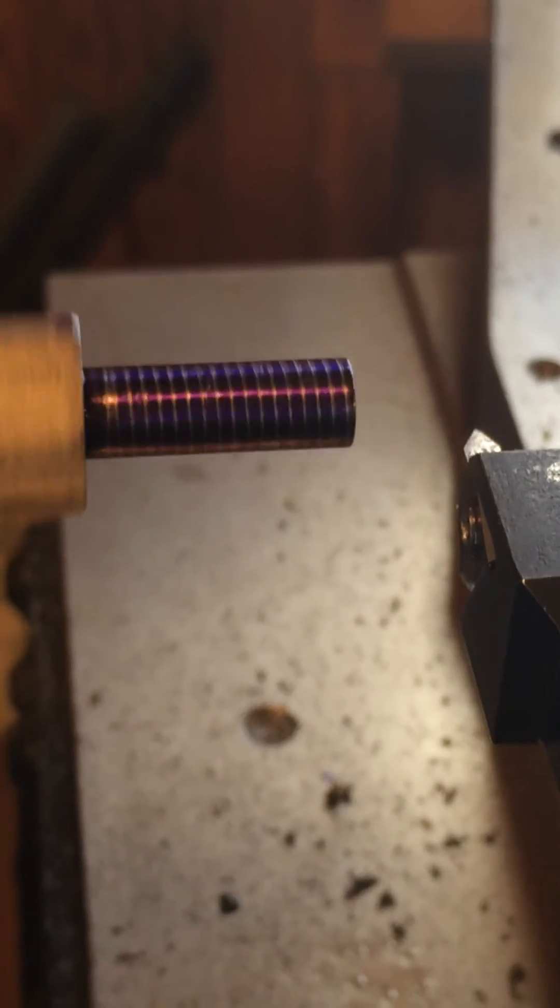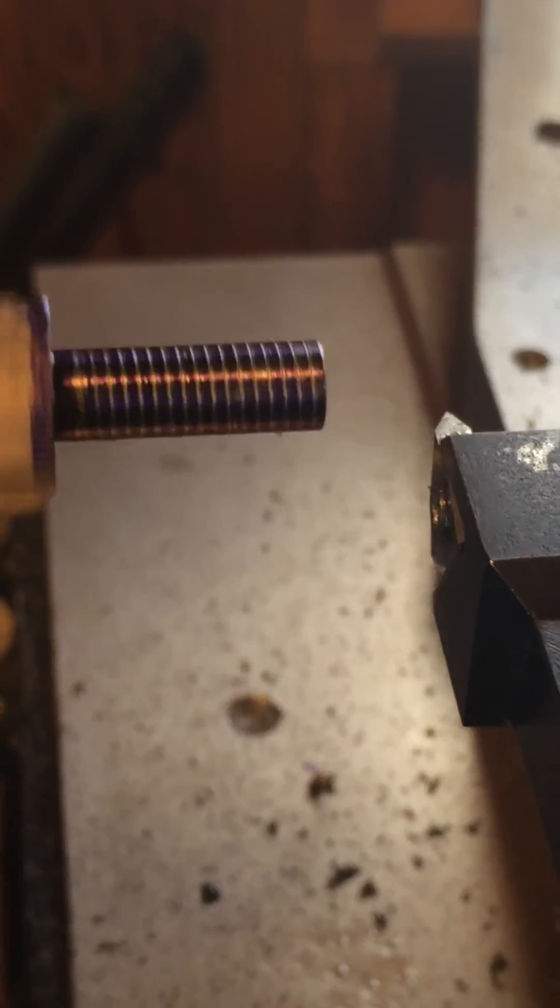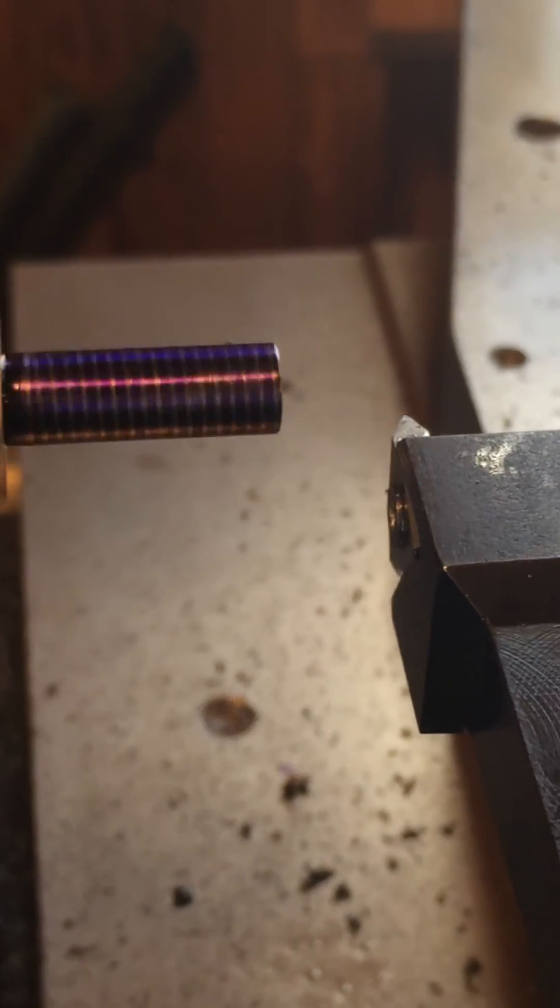Remember, on the HLV, once the half nuts are engaged, you do not disengage the half nut from the lead screw.